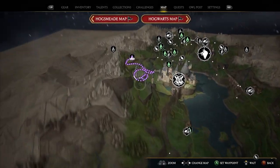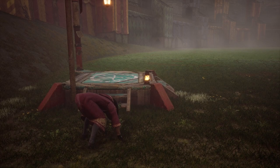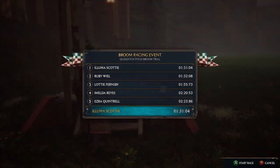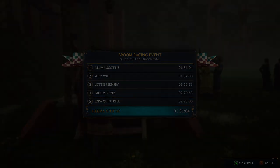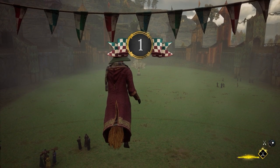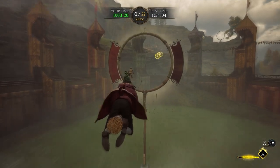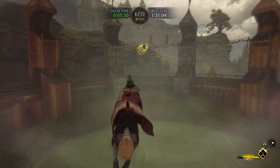Especially in these races, it's going to make it a little bit more controllable. What I also found is that in these races, if you do it in daytime, things are a lot more visible and makes it a little bit easier. I've now posted a time of under 1:30 — I think it's 1:28 or something like that — and that's only with one broom upgrade.